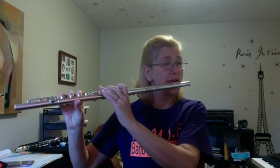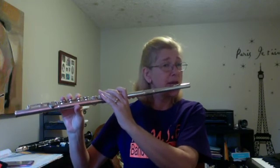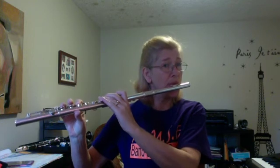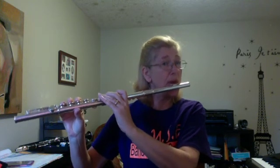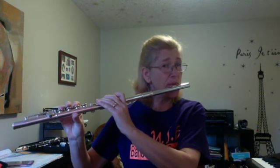Four beats and you're in. One, two, three, four — to the swing beat.